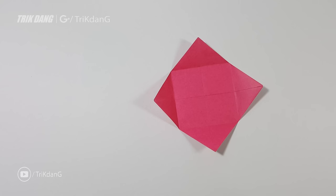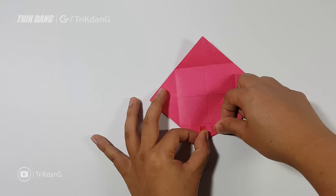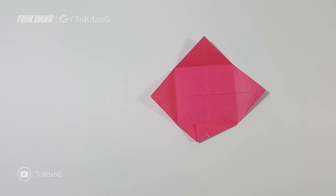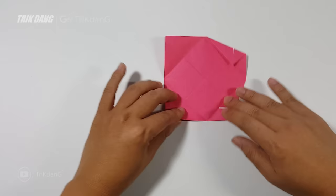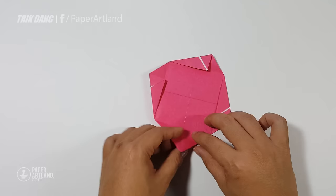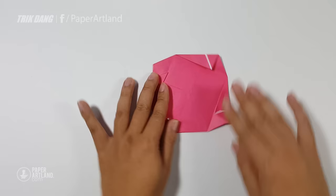Now we have a lot of creases — this will help us to make the next step and finish the origami. Starting from this side, I will fold straight here, just making a crease. Repeat the same fold for all the other sides as well.